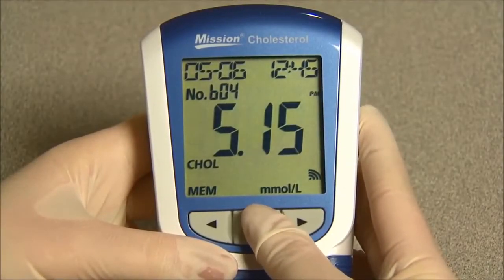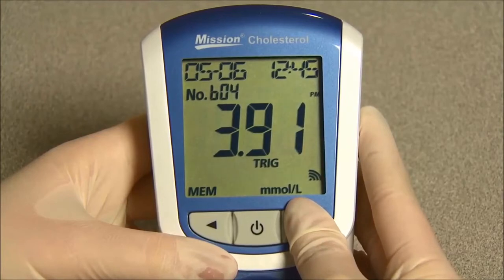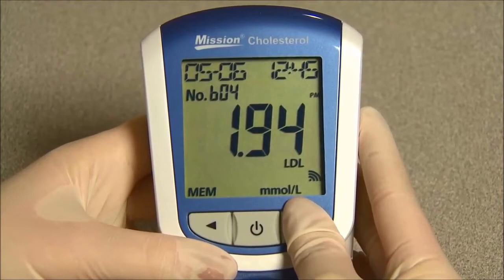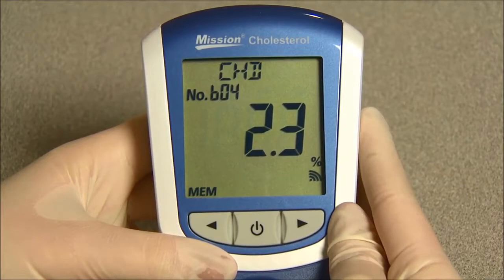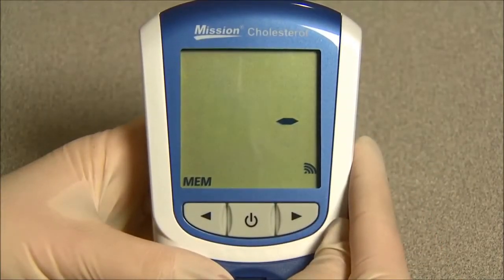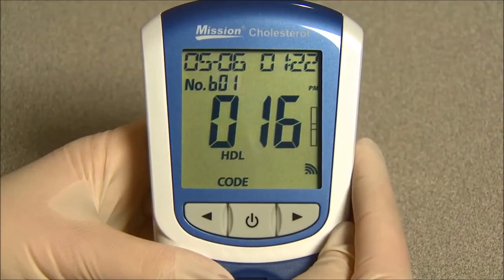To view the three-in-one test results, press the power button to enter the record. Then press right to view each result parameter of the three-in-one test, such as total cholesterol, HDL, triglycerides, total cholesterol HDL ratio, LDL, and CHD, if the coronary heart disease evaluation has been enabled. If no data is stored, the meter will display one dash and MEM. Press and hold the power button to return to the initial screen.